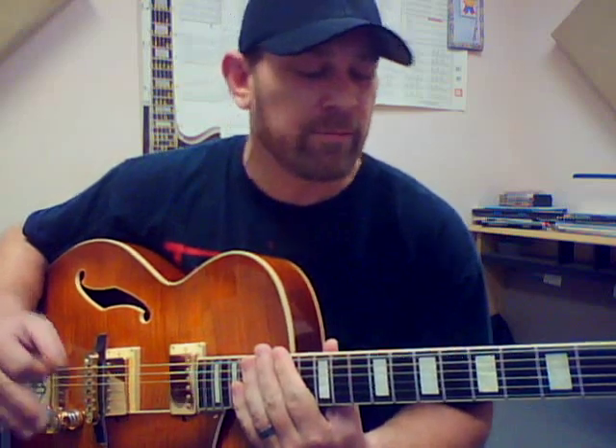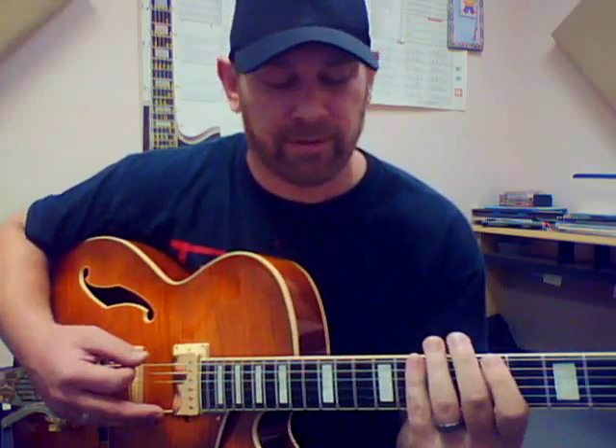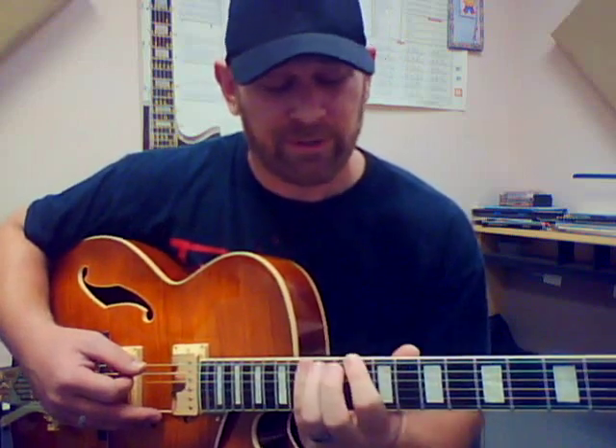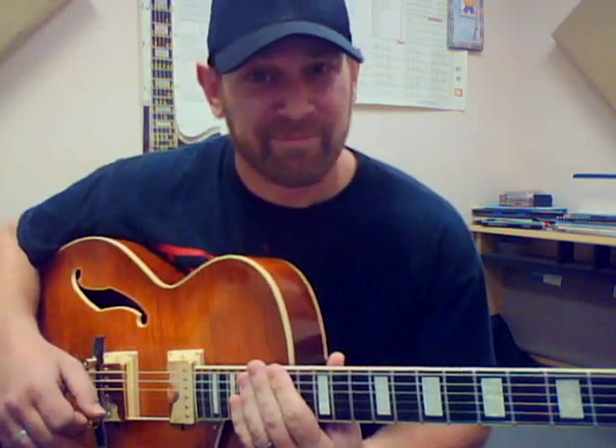That way you can stay in one position and solo over this 12-bar, and target the notes effectively so you can hear the chord progression changing without knowing any special type of study or method. You're really just transposing wherever the chords go — directly following the chords from the same position and working your way back into the position. Hopefully that'll help somebody out, I figured I'd give it a shot and see if that makes sense to any of you. Enjoy, and until next time.